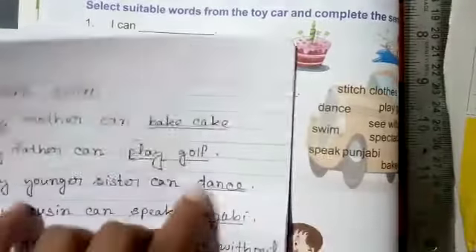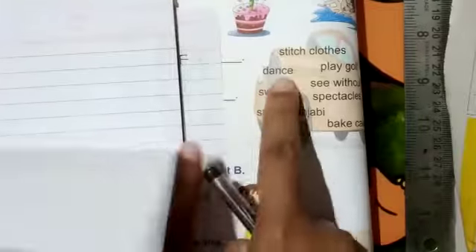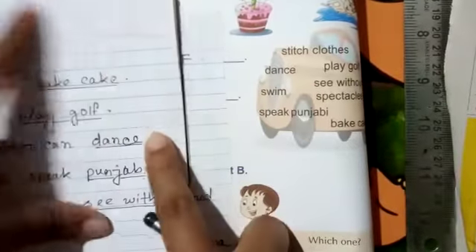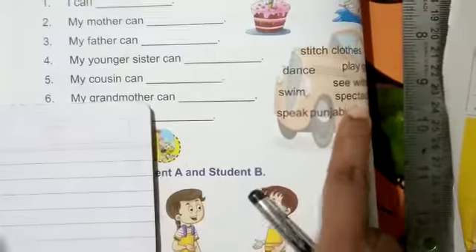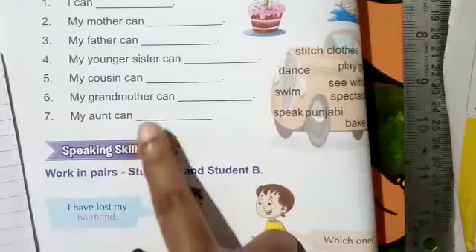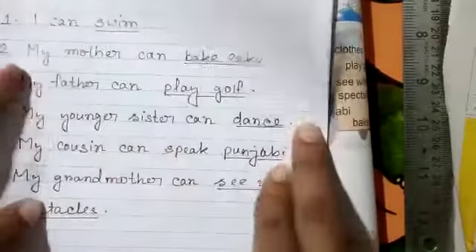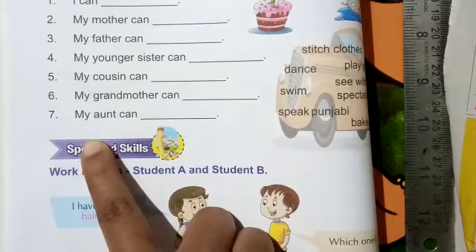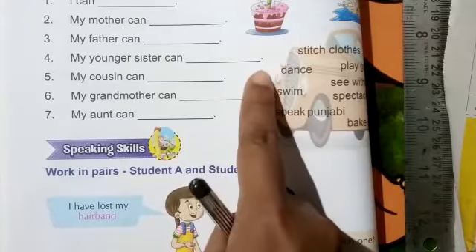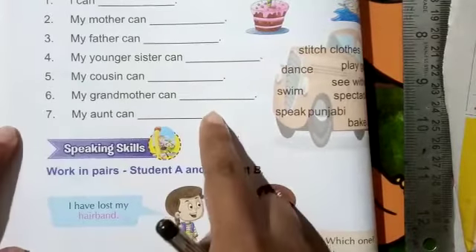My father can play golf. My younger sister can dance. My cousin can speak Punjabi. My grandmother can see without spectacles.